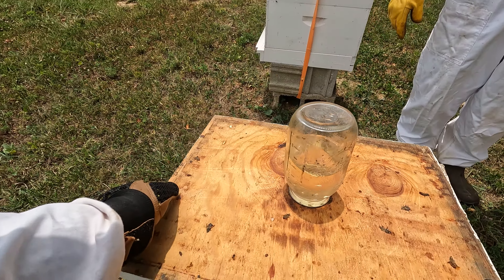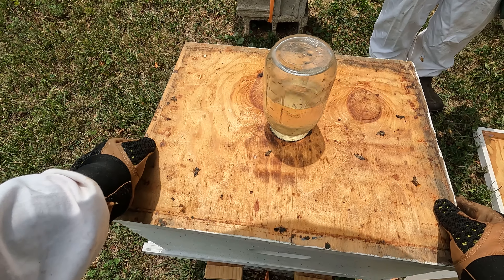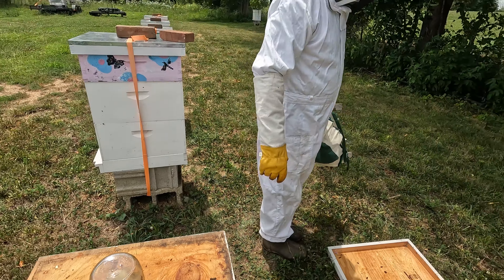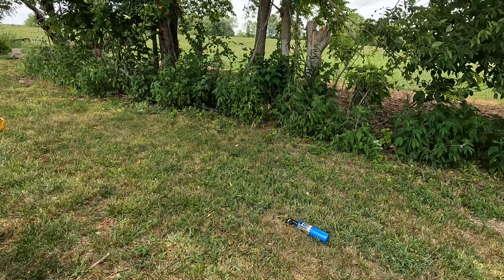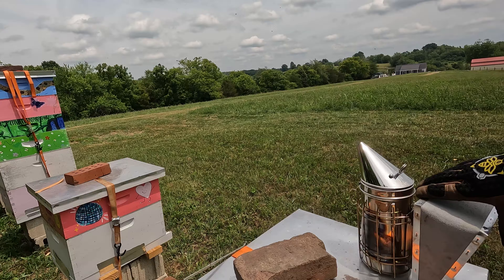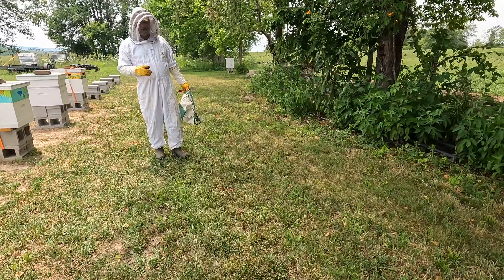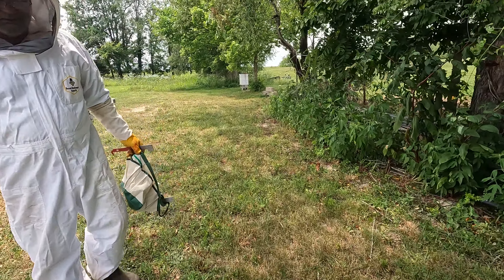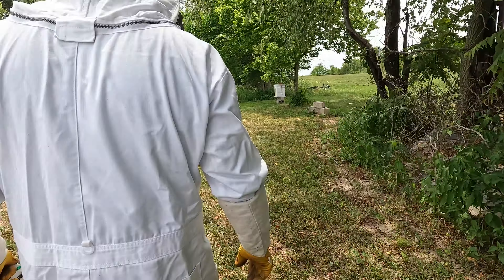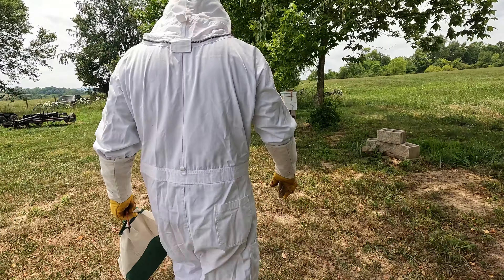I'm going to close them up a little bit. We're going to take a few things — you may have to take that torch with you. Okay, so we're going to take the red dot queen out, right? We're taking the red dot one out.